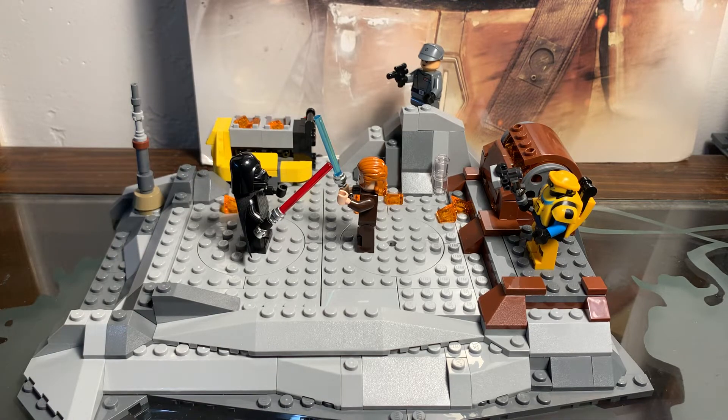Overall, I'd probably give this set about a 7.5 out of 10. It has its flaws here and there, but I think it's a pretty decent set and about worth $50. It's pretty bulky, not exactly heavy, but it does have a little weight to it. Not a bad set overall, and I would recommend it if you're a fan of the Obi-Wan show. That's my review on the LEGO Star Wars Obi-Wan Kenobi vs. Darth Vader. I hope you guys enjoyed this video — have a good day!